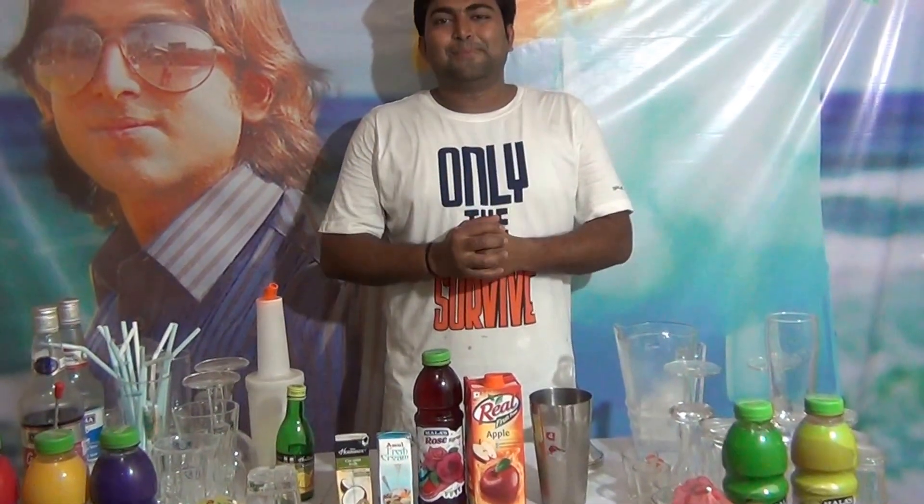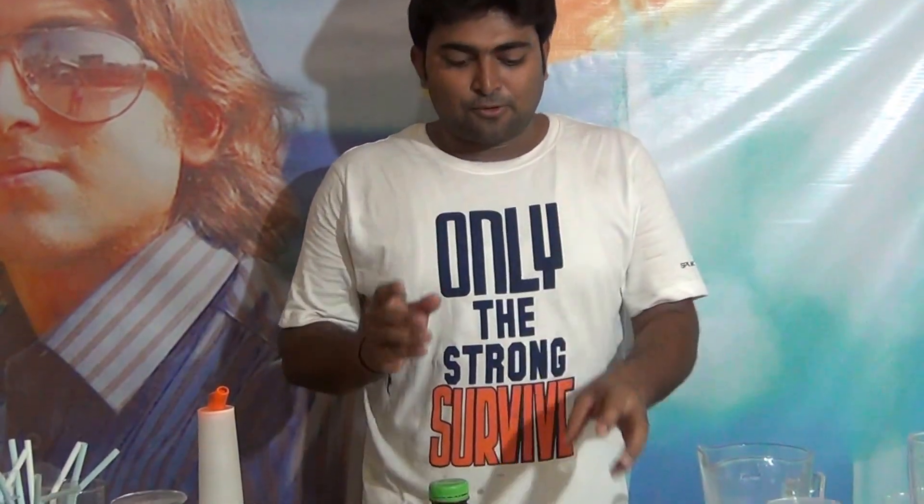Hi friends, welcome to Mocktail Plaza. My name is Diptendu Acharya. Today I am going to tell you a nice mocktail — Coconut Rose. For coconut rose, what do you want?